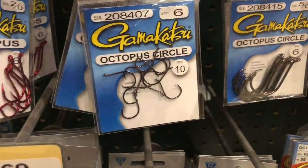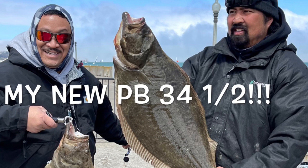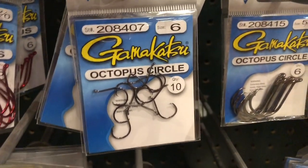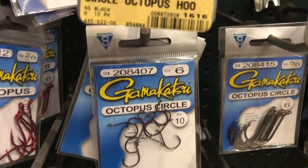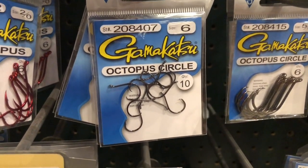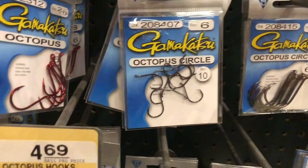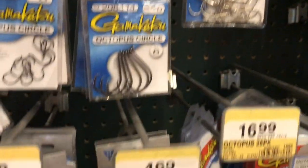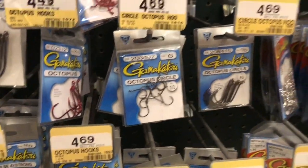Believe it or not, that's the size hook that I caught my largest halibut — my PB halibut — about 34 and a half inches. Granted it is a small hook, anything could have happened; I could have lost that large halibut. But if you finesse it enough you can catch big fish on small hooks. The reason I chose that hook was the bait — the anchovies we had were small. You want to size up the hook to your bait. Don't use a large hook for anchovies; it'll kill your bait right when you hook it. Small hook, small bait.